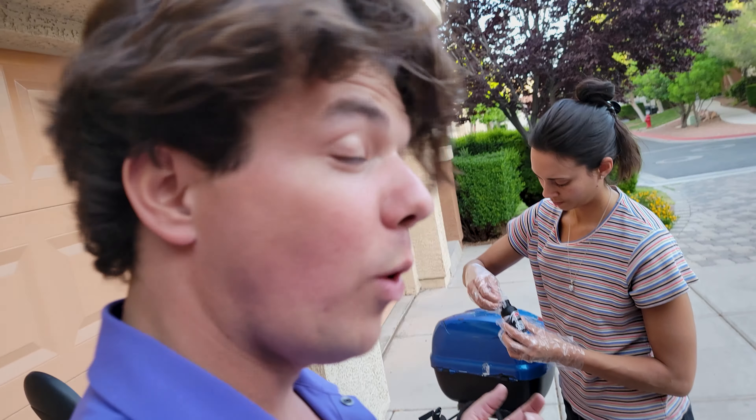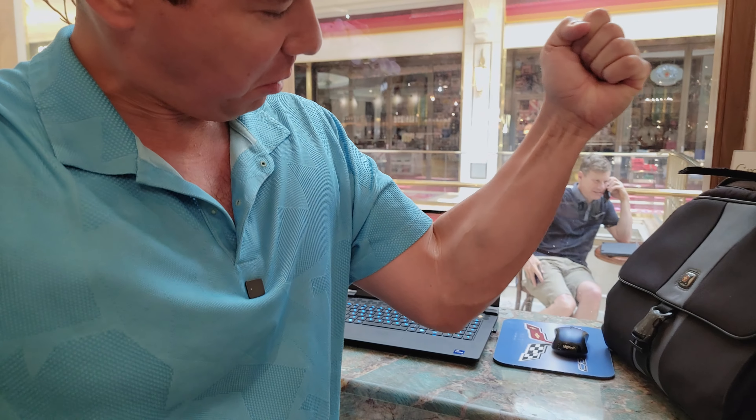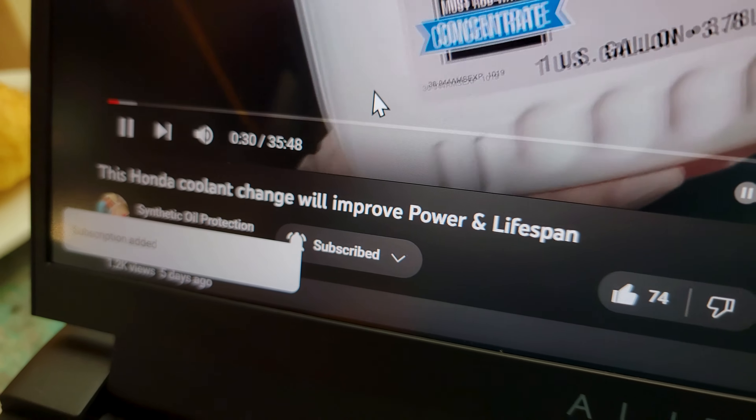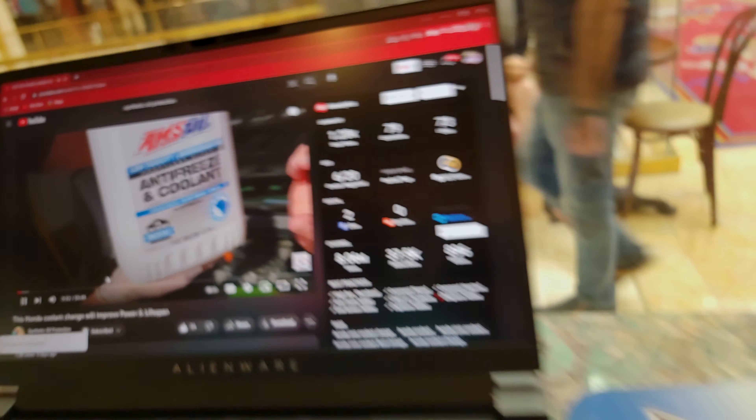You're also going to make more horsepower. If you want your vehicles to run longer, steer longer, definitely subscribe to the channel. You'll see this little notification bell, and that'll give you a buzz on the next video.